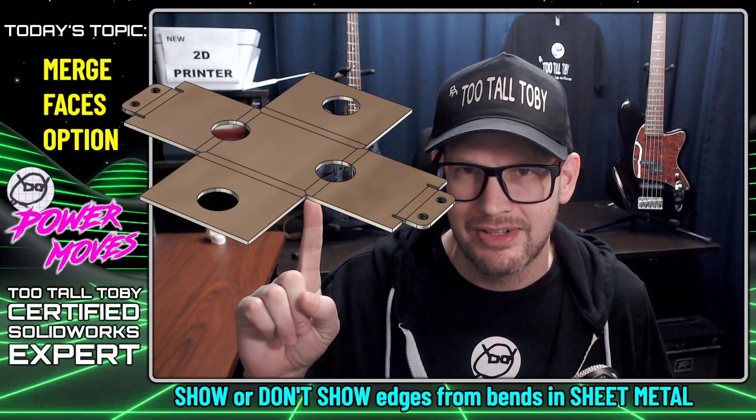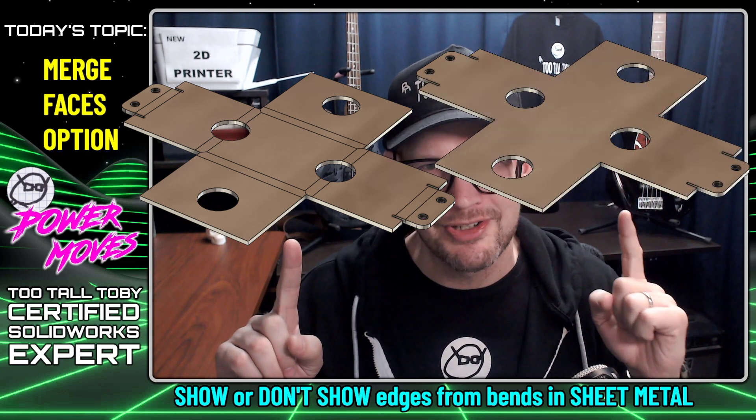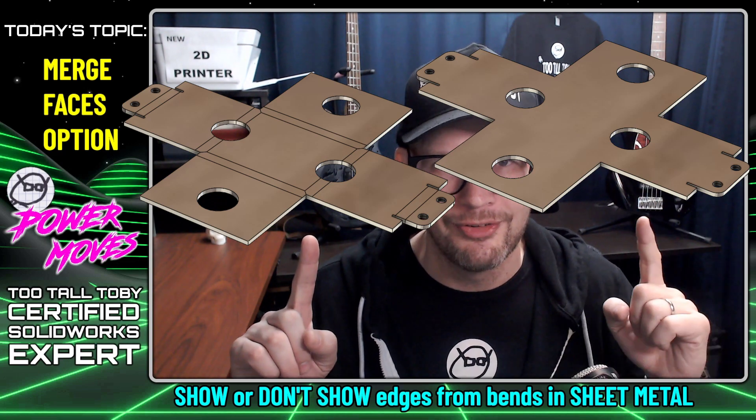Hey, what's up everybody, Too Tall Toby here. This morning I'm going to show you a really cool trick in sheet metal where you can either show the edges of the bends in your sheet metal flat pattern or choose to merge them all together into one single flat face.